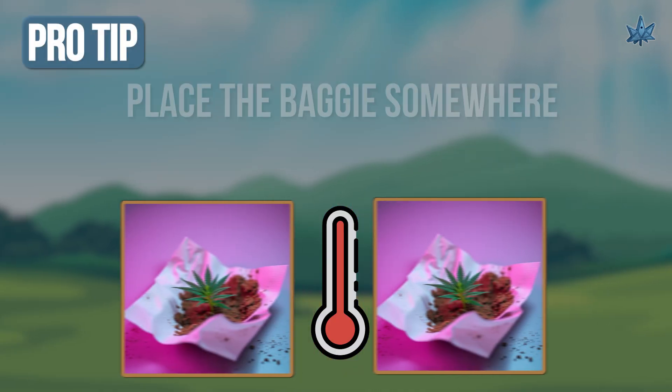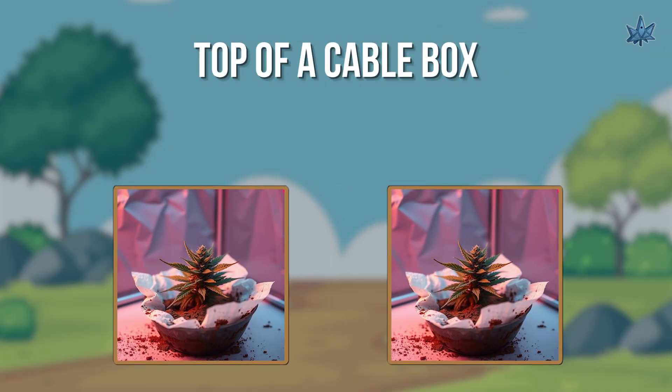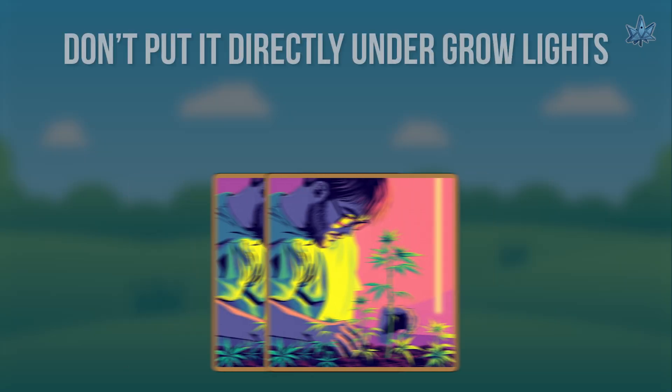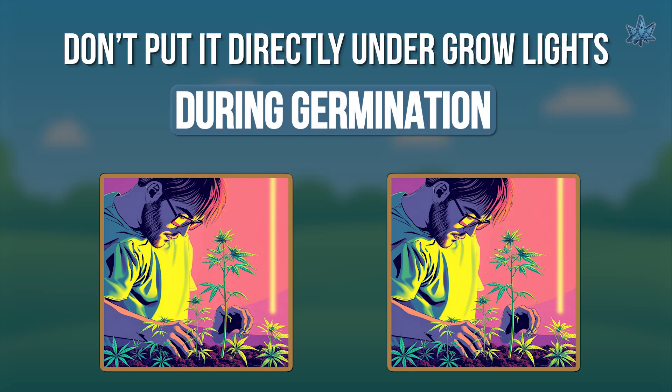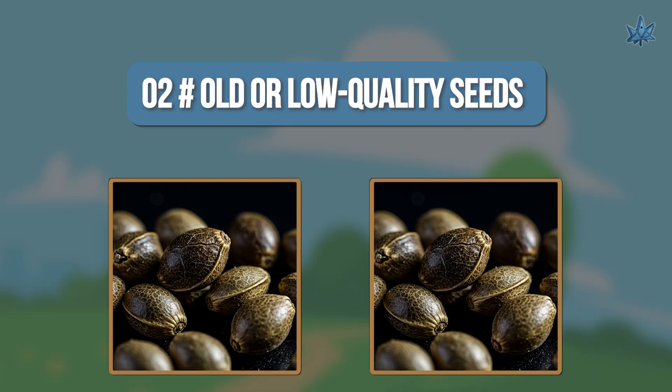Pro tip: place the baggie somewhere warm and dark, like on top of a cable box or inside a cupboard. Don't put it directly under grow lights during germination. Number two: old or low quality seeds.